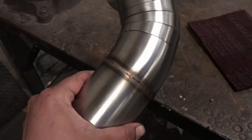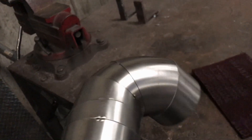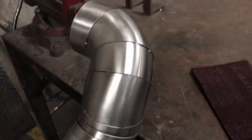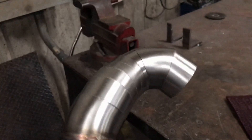Check it out guys — this is it, fitted up, tacked up, and ready to weld. We polished it up so we just leave the burn marks on there and it looks really good. Let me show you how to do that — I'm going to do a little time-lapse, throw in some welds, and get it finished up.